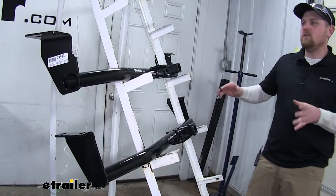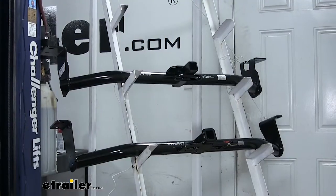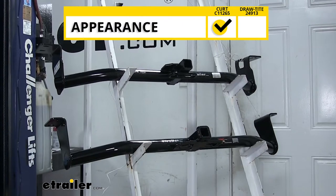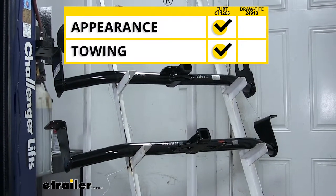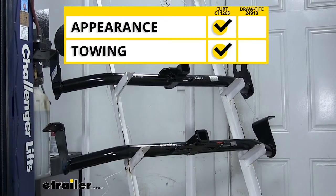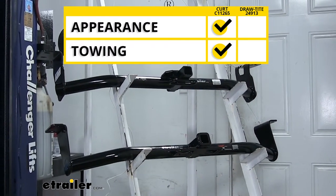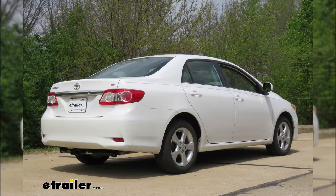Both of our hitches are going to be installed pretty much the exact same way. When it comes to appearance, in my opinion, the Curt just has an overall better look. When it comes to towing, I would also choose the Curt because of the safety chain loop access and the reinforced collar for extra strength. We hope this information helps you in deciding which hitch to use with your Corolla.